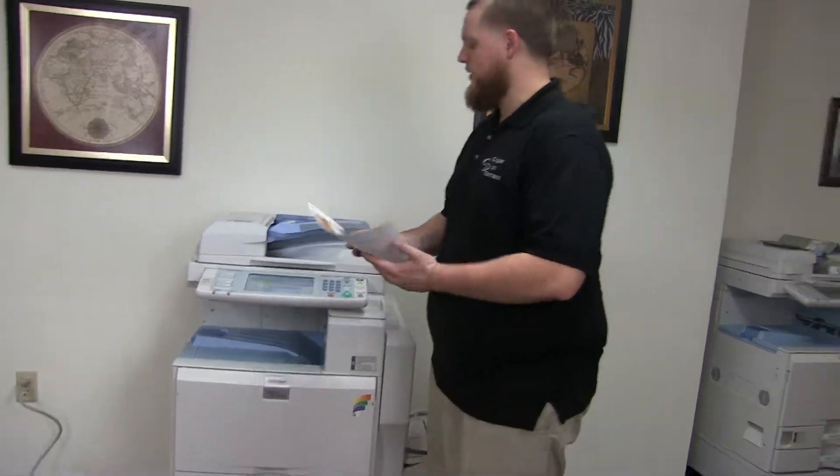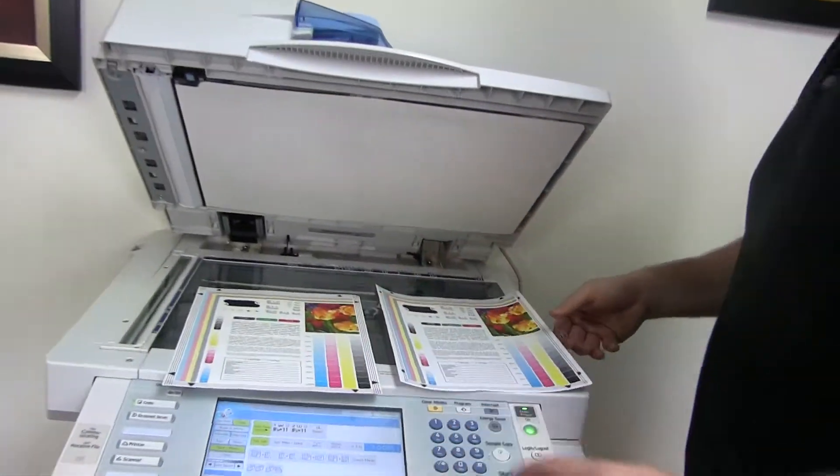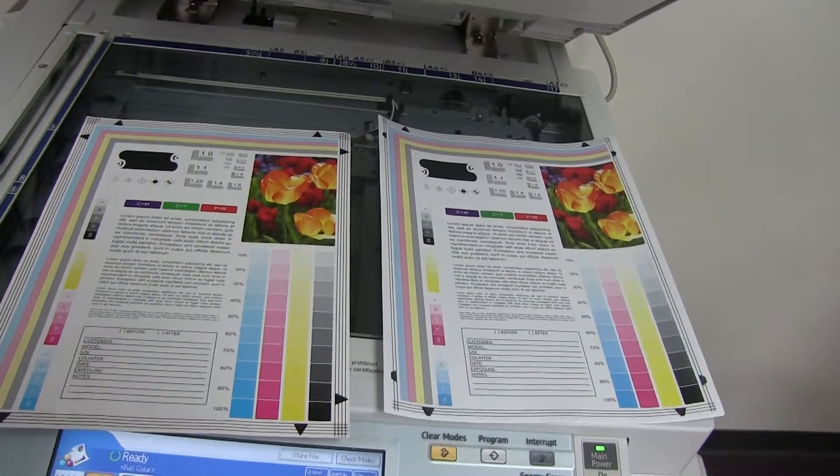Here we have our test copies. We'll go ahead and place them on the glass next to our chart. And as you can see, a good color image on this machine.